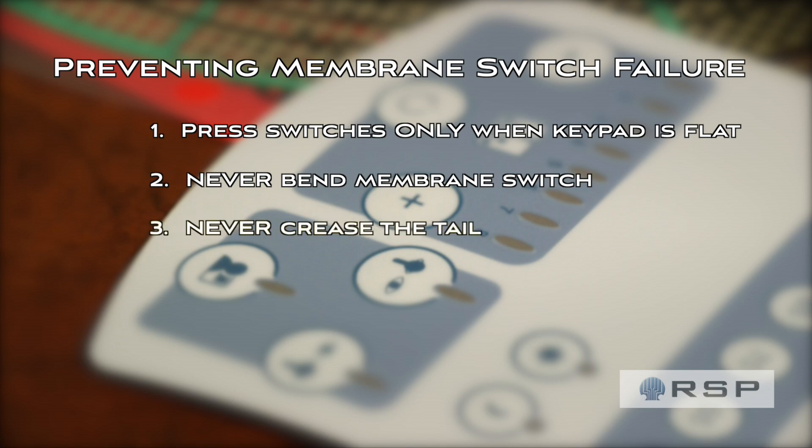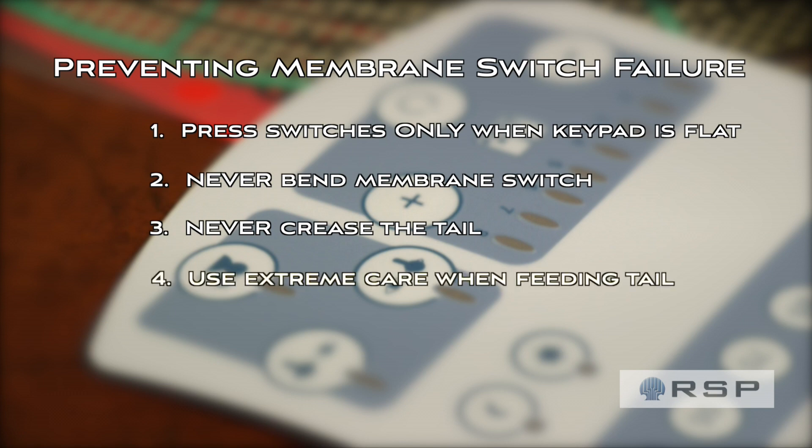Three: don't crease the tail. Sharp bends can cause the silver traces to break. Four: be careful feeding a tail through your enclosure. A metal enclosure in particular can be very sharp, like a razor, and can cut those traces or even cut the entire tail.